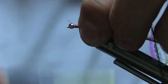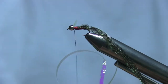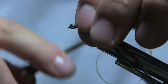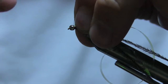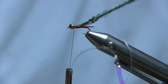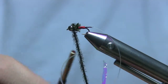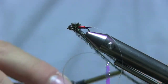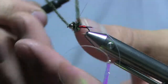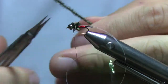Lay in a couple turns to lock everything down, then come in with your scissors and fold that mylar tag back. Wrap all the way up — it's okay if it looks a little bulkier than you want, because it gets smashed down once you put the tinsel over top. I prefer using mylar tinsel over flashabou because flashabou just doesn't look like a wing case to me.